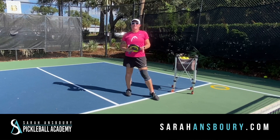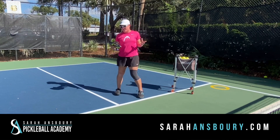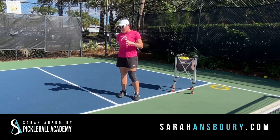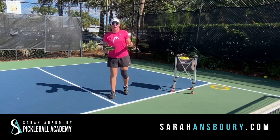Hey guys, Sarah Ansboury here and I've got more Ansboury Academy subscriber questions for you. Thank you again for sending your questions. I like this one a lot. There are coaches who insist that the wrist should always be locked when playing any shots. There are players who use their wrist for all of their shots. Is using the wrist an issue, or is it true that the wrist should be locked?